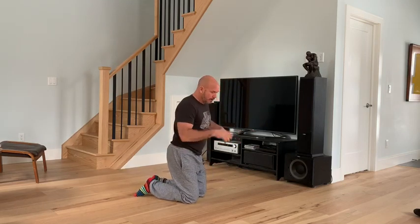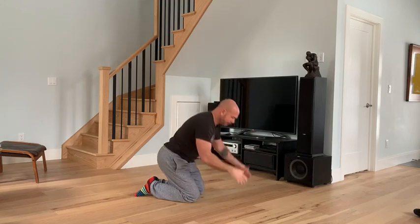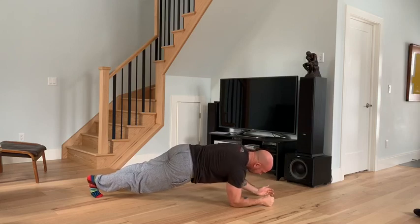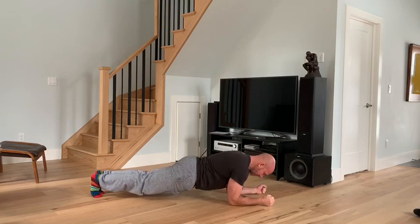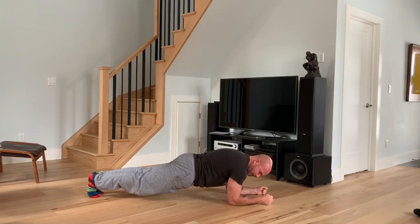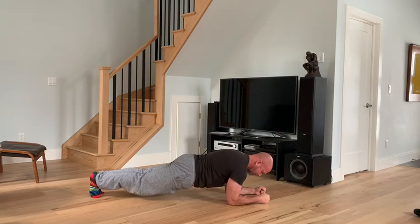We're going to set up the elbow position. I want to line my elbow up with my shoulder and externally rotate my arms. I have a little bit of bend in my back — arching up just a tiny bit. My feet are together, glutes are engaged, quads are engaged. And now I'm going to pull my elbows back towards my midline — that's sort of the key to it.